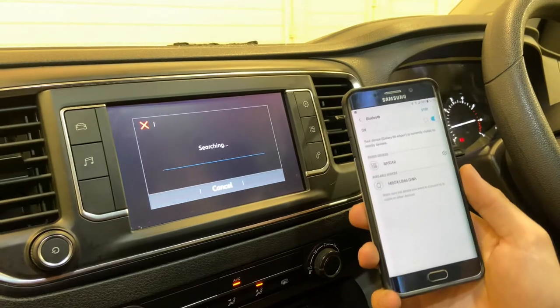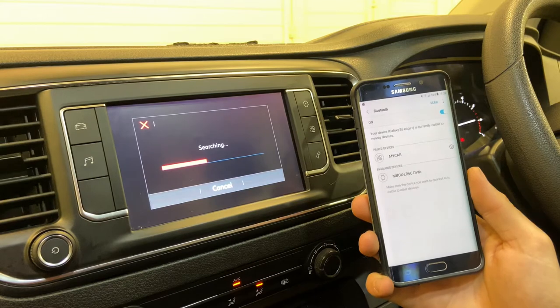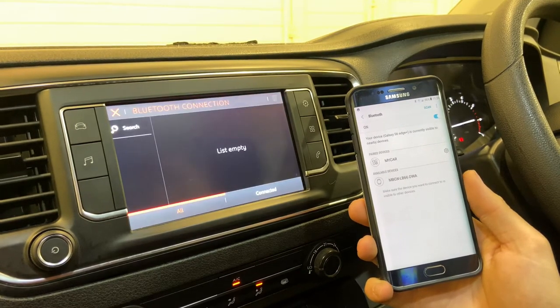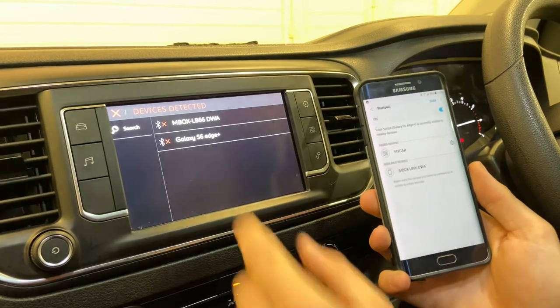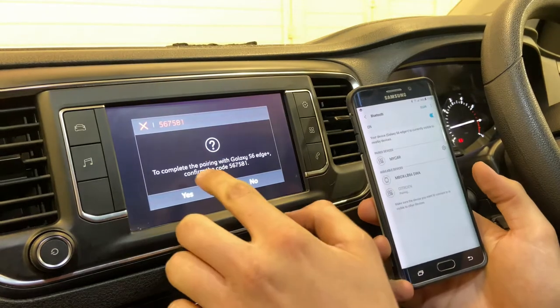When it starts to search it should find your phone. So as you can see, Galaxy S6 Edge, which is my phone. Click Confirm.